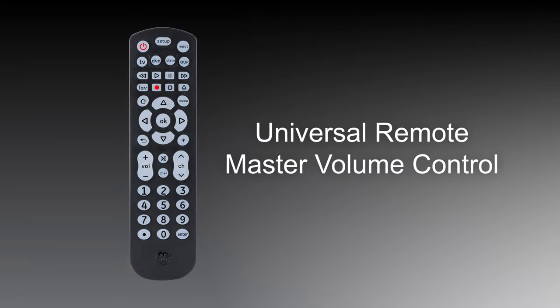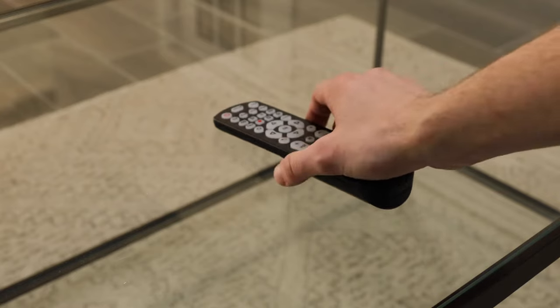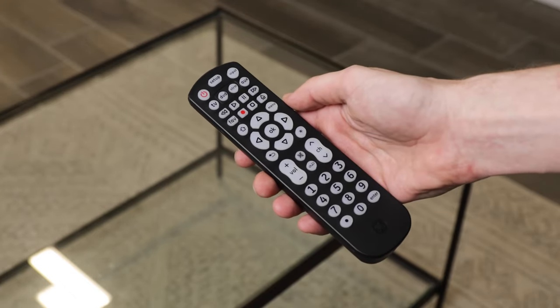Your Universal Remote's Master Volume Control feature lets you adjust the volume level without having to switch to your audio device. Activating this feature is simple and only takes a few steps.